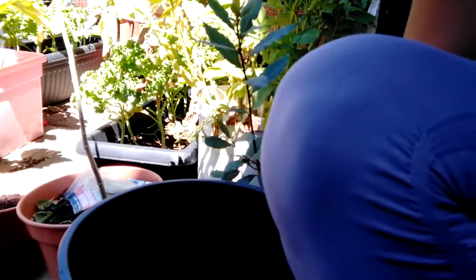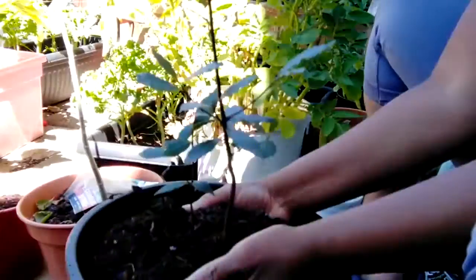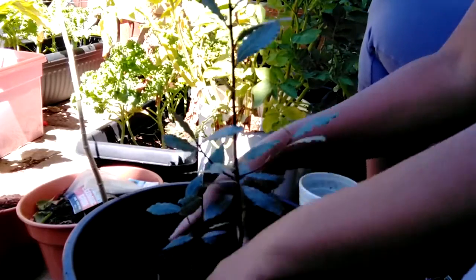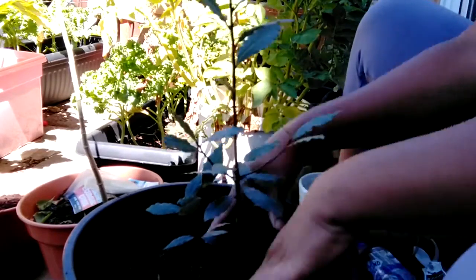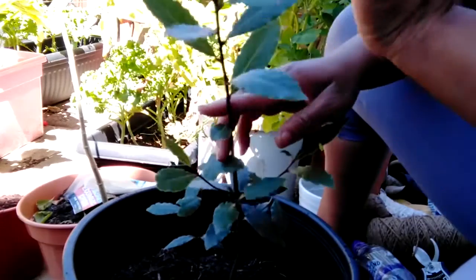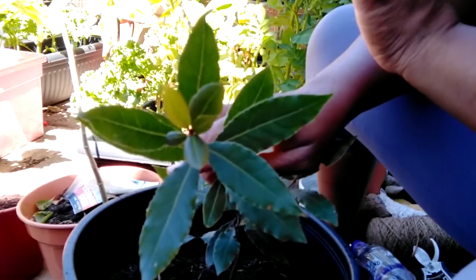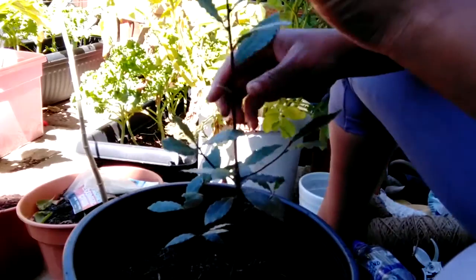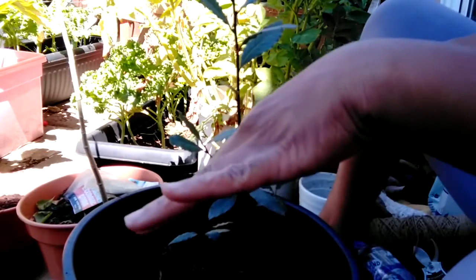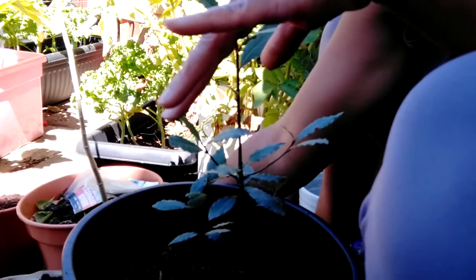I fill it up halfway, then I'm going to put the plant in and then put some more dirt in around it. I didn't want to disturb the roots too much because as you can see, there's new suckers and things coming through. So I'm not going to disturb it too much because it's a healthy plant, even though I've been neglecting it — there are new shoots coming out. I guess the sunshine and the rain recently did wonders for it. So I'm just going to put some more dirt in there and fill around it.